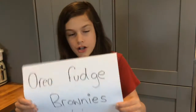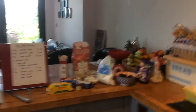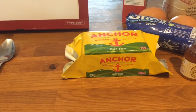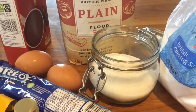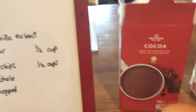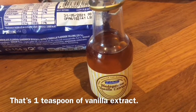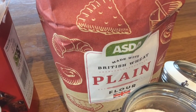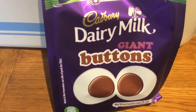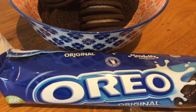Today we are going to be making Oreo Fudge Brownies. Here are the ingredients: we need 140 grams of unsalted butter — if you only have normal butter that's fine — 300 grams of granulated sugar, 75 grams of cocoa powder, a quarter of a teaspoon of salt, two large eggs, two teaspoons of vanilla extract, 60 grams of plain flour, and 90 grams of chocolate chips — we're using dairy milk giant buttons. We need 16 oreos for the main part, plus some more oreos to chop up.